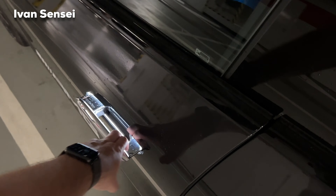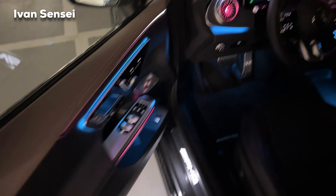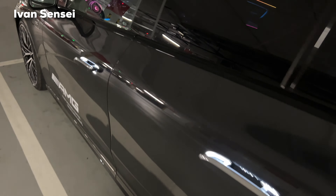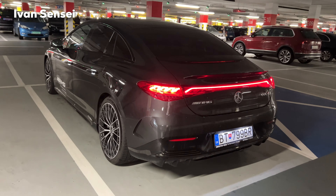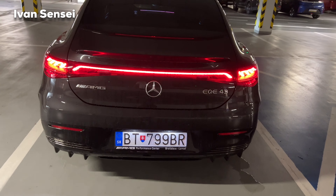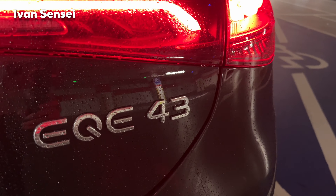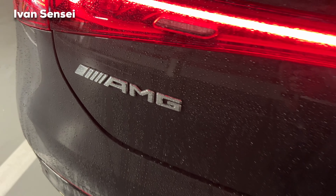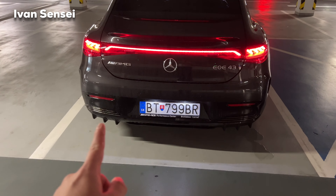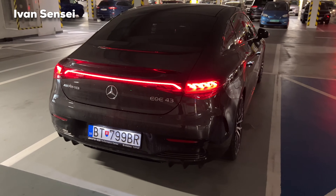Here is also the night package with trim around the windows and side seals, and illuminated door handles. Here is a little sneak peek at the interior — let me know if you'd like a separate interior video. Now we can check out the rear of the car. You can see the light bar, which is really the main design point. 'EQE 43' is on the right side, 'Mercedes' in the middle, and 'AMG' on the left side of the boot. There are also three fins on the rear diffuser.